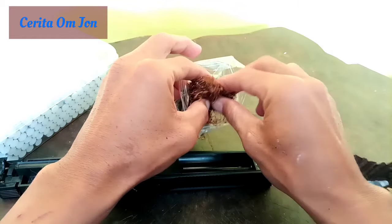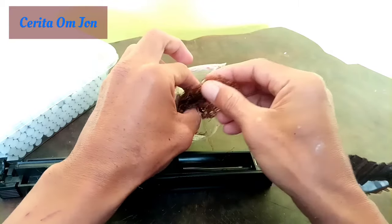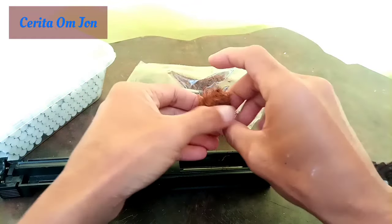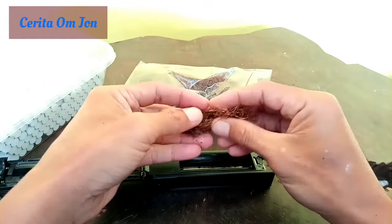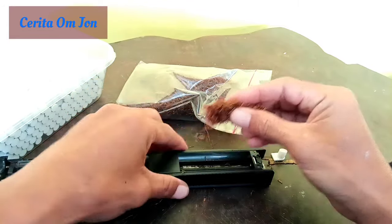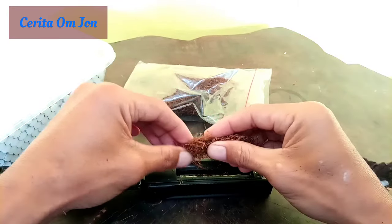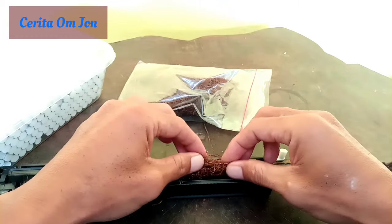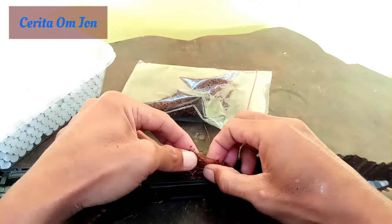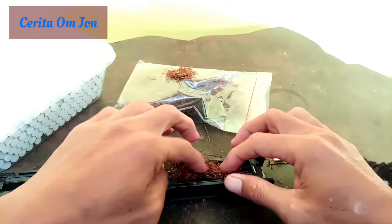Kita kira-kira saja, kita tarik tembakaunya. Pelan-pelan saja, santai saja. Begini, kita tarik, kita tata dulu. Ini tempatnya ya. Kita tinggal masukkan saja di sini. Karena ini basah, jadi jangan terlalu banyak, karena takutnya nanti nggak kuat mendorong alatnya.